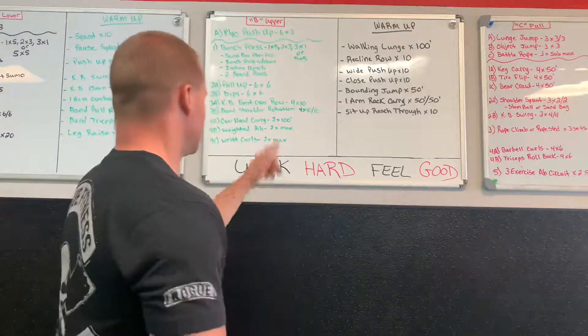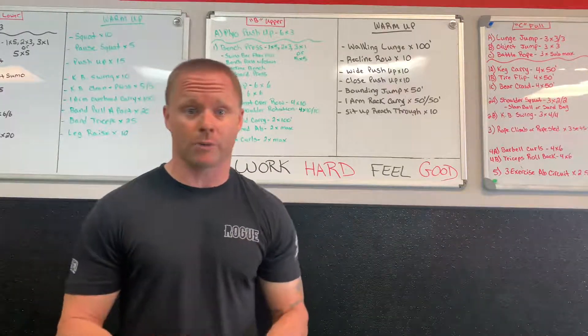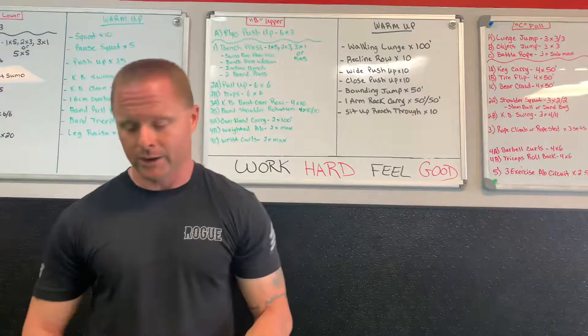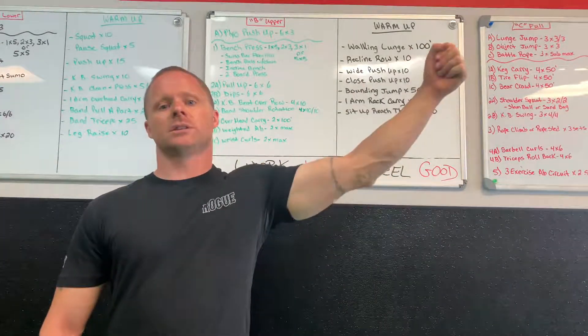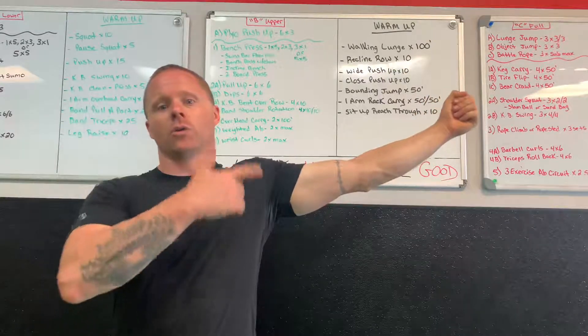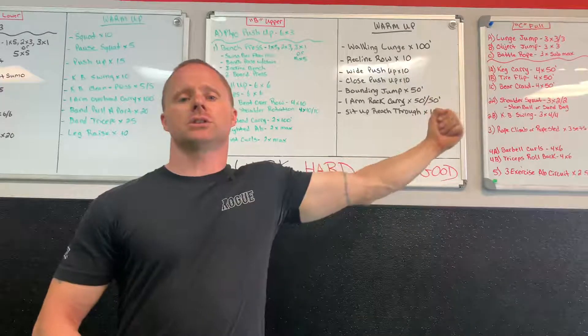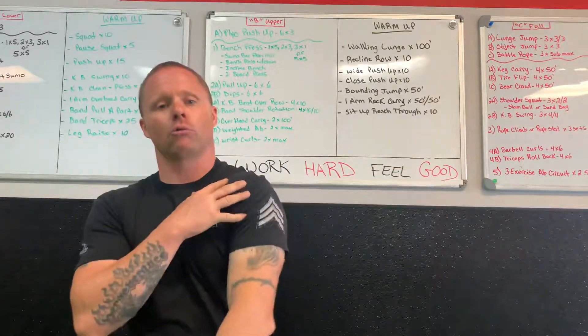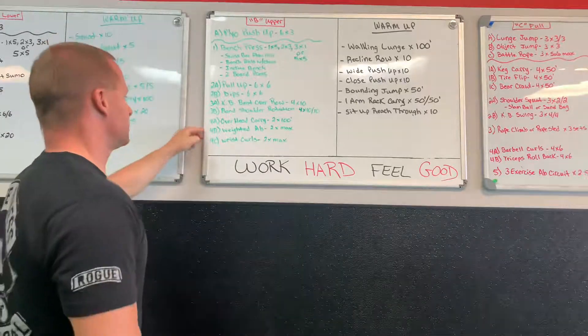Band shoulder rotation is four sets of ten. Stand with a light micro band — right foot, left hand, palm facing down — twist until your palm faces forward or thumb points up, then return. Nice and slow. Shoulder health — that rotation is key.